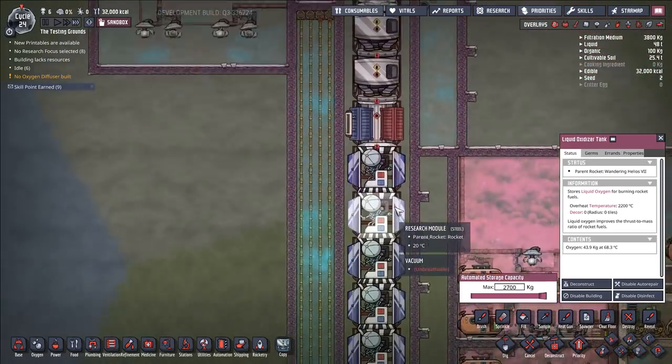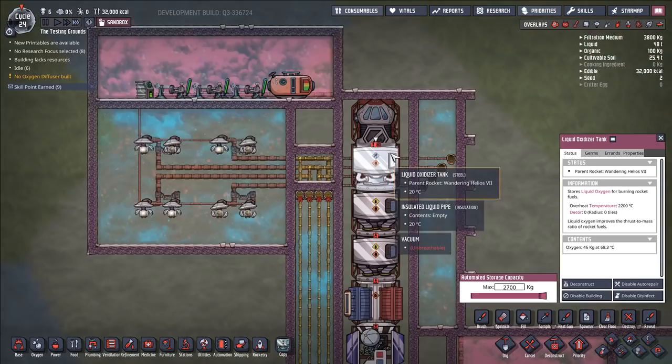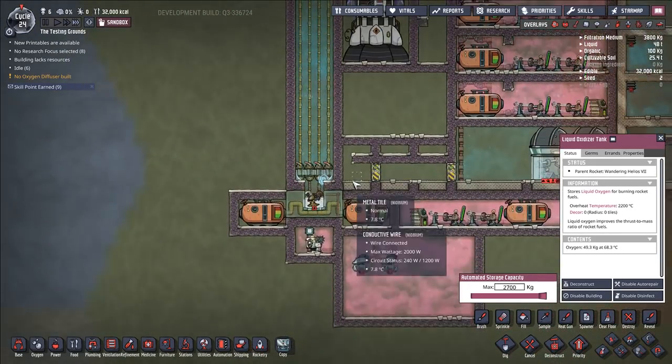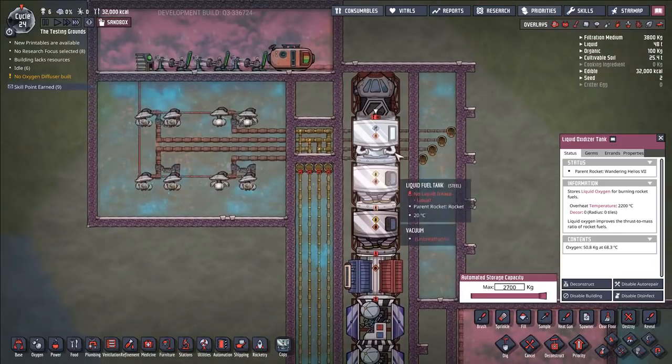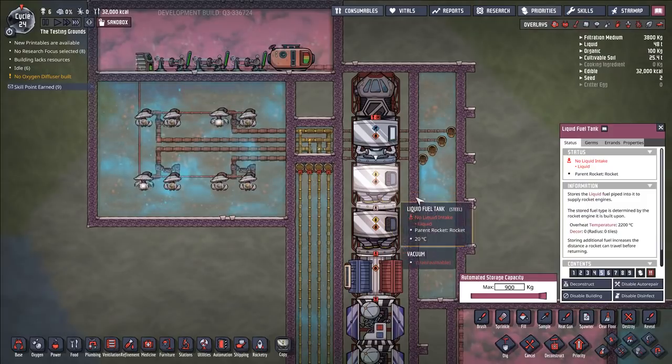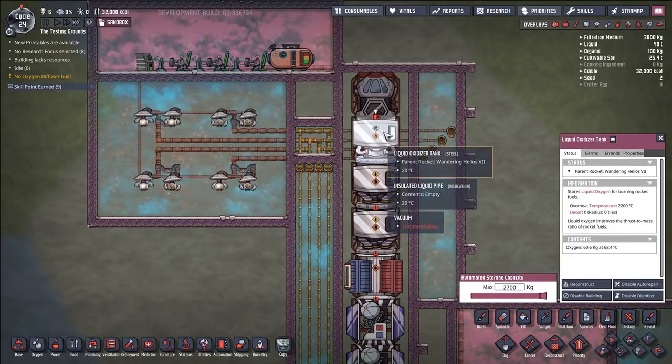In theory, you could get up to ten kilograms per second and refuel your rocket two and a half times faster. But at the same time, the rate-limiting step is often not the liquid oxygen in terms of refueling your rocket — it's your liquid fuel tanks.